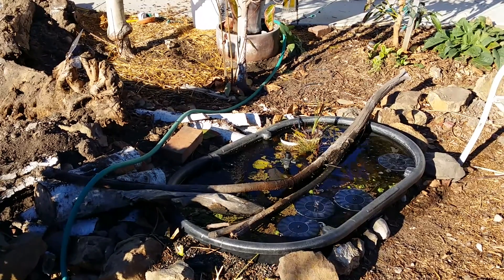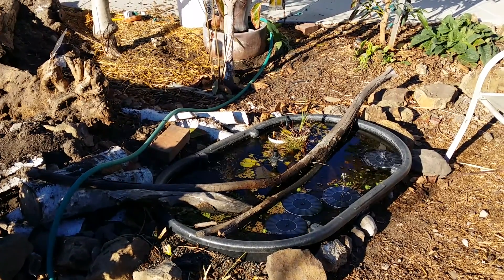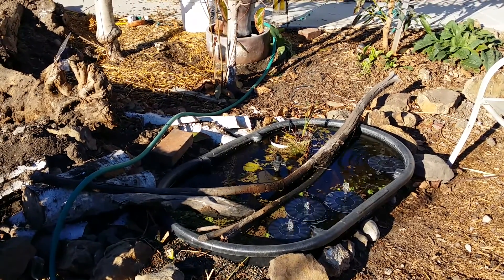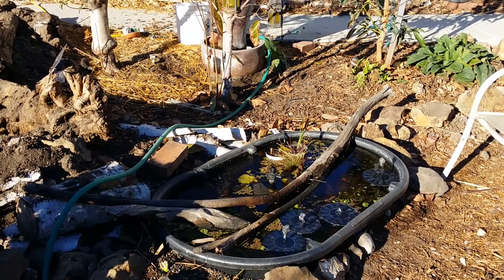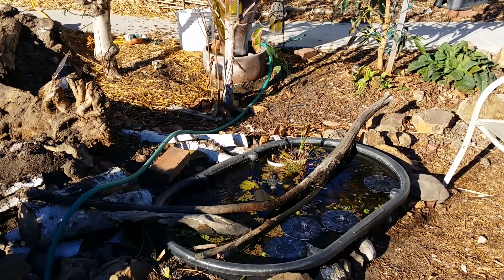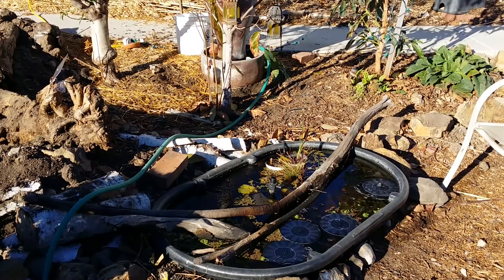So this is my proof of concept pond. I've had this running for about a month now — I'm literally just letting it sit and mature and see how it does. There's some mosquito fish in there, there's one goldfish in there but I haven't seen it since I put it in. All kinds of pond plants, critters, and algae has been really good.